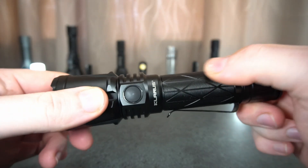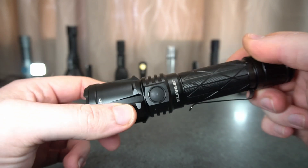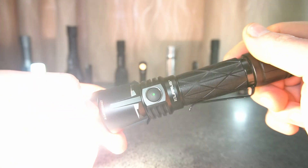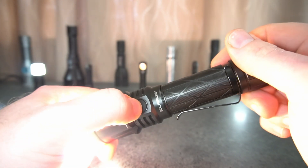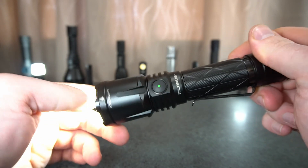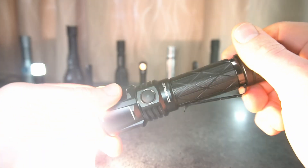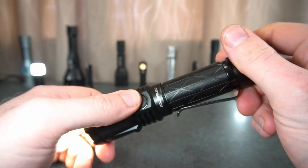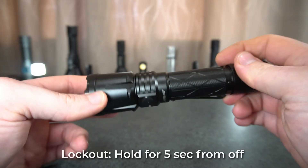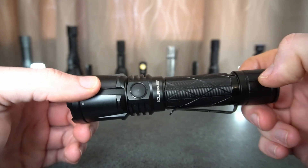From the switch being on, one tap would switch it back to turbo from strobe. While it's on, a single click will cycle the levels from turbo down to moonlight. The side switch is always in the tactical setting — changing to the outdoor UI doesn't affect the side switch. One press turns on to your memorized mode, hold will turn it off. Hold from off gets to moonlight, then one press cycles down from turbo to moonlight, double press strobe, double press again gets to SOS.